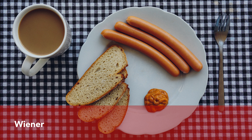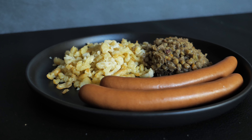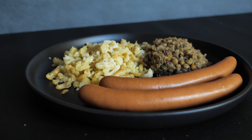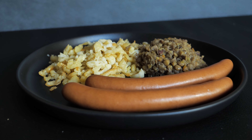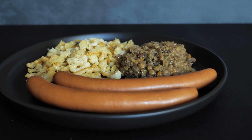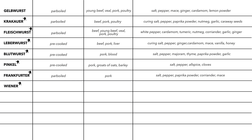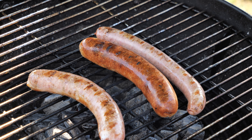Similar to the Frankfurter is the Wiener Würstchen. Although they look similar, they definitely don't taste like a Frankfurter. They are eaten in many different ways — on screen you can see the traditional dish from Swabia, Spätzle and lentils. Like the Frankfurter, Wiener Würstchen are smoked and parboiled, but can be made from pork, beef, or poultry, and are spiced with salt, pepper, paprika powder, coriander, and mace.